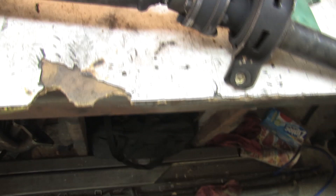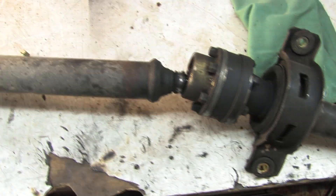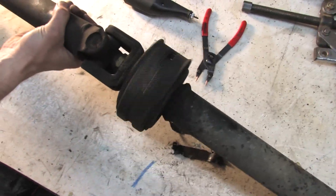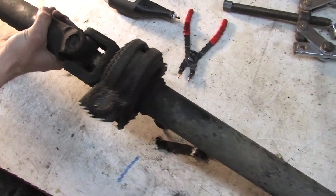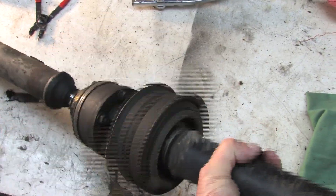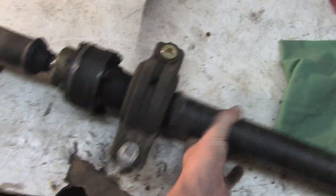The Lobro joint is tough as nails so long as the boot is intact and there's clean grease in it. We'll get to that. You've got two carrier bearings which are just pressed onto the shaft. They can fail two different ways: the bearings can fail or the rubber bushing can wear out. Check them to see if the bearings feel gritty and make sure the rubber bushing is centered and crack free.